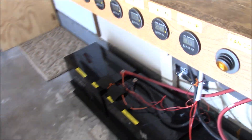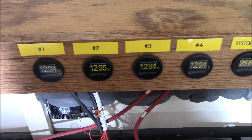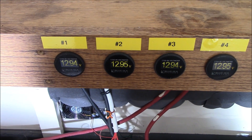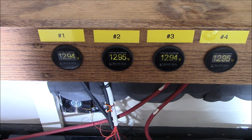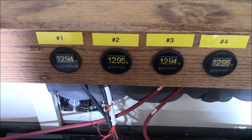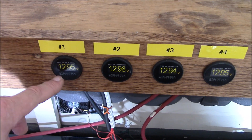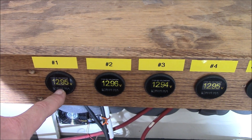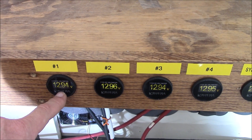This is all Blue Sea Systems voltmeters. Last night I was online and they were $25 each — you think that's really expensive, but you get what you pay for with these. They are very accurate and they match what my Fluke True RMS multimeter is reading.